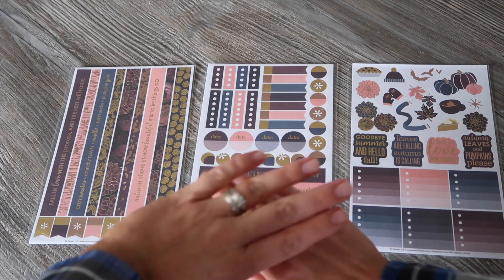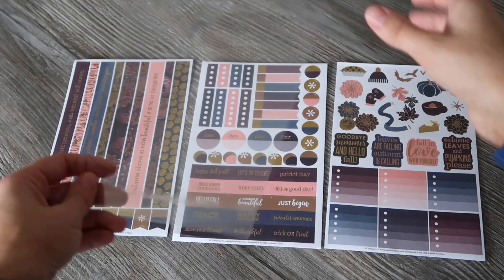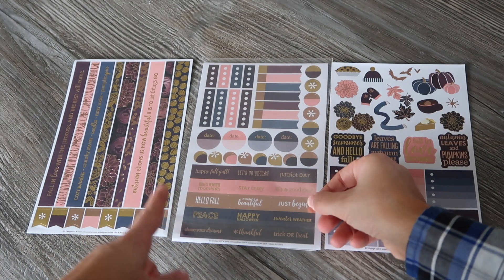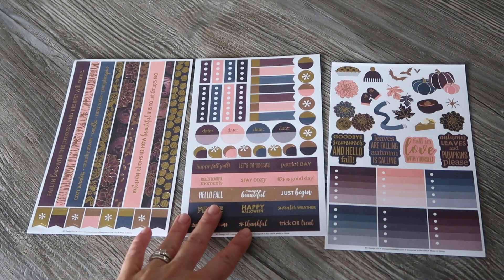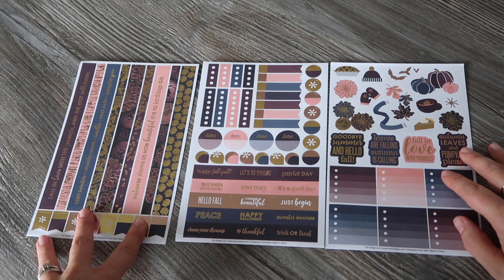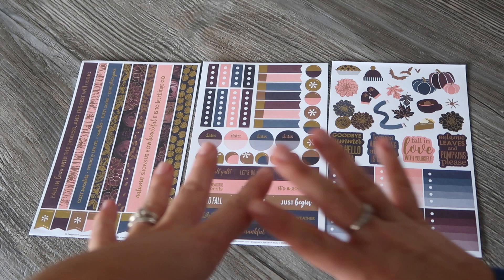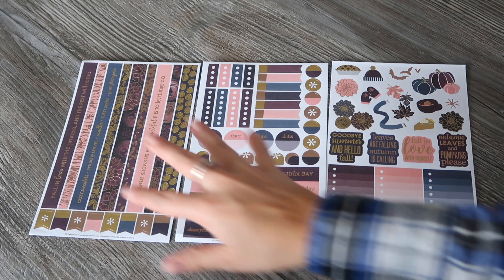Next up they've included three sticker sheets. I've taken off the plastic cover — each one had its own plastic cover, which I think is a little bit unnecessary. I don't understand why they couldn't have put all three in the same plastic or just not included the plastic at all, especially as we're all trying to use a little less plastic these days.